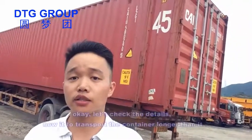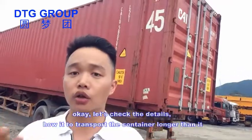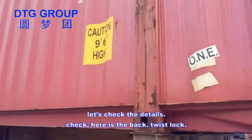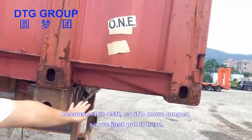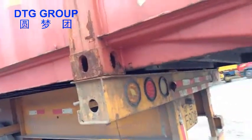Let's check the details on how to transport a container that is longer than the trailer. Here's the back — there's a trace lock here because it's a 45-foot container, so it's longer. You can see this is the container design.